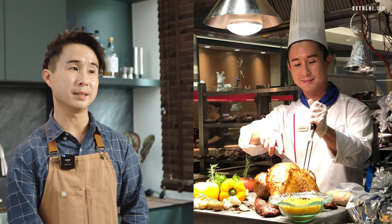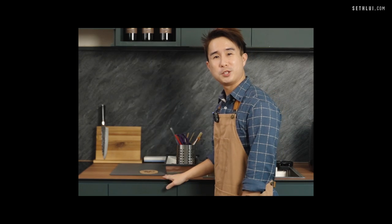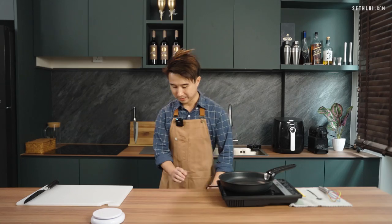As some of you might know, I used to be an ex-hotel chef for the past 14 years, and now I'm a full-time food writer and in-house chef for StephLouis.com. This is our office kitchen — nice green color and wooden tops. For today's first episode, we'll be making something that most of us like to eat for breakfast: creamy scrambled eggs.